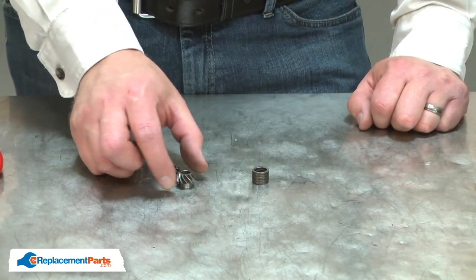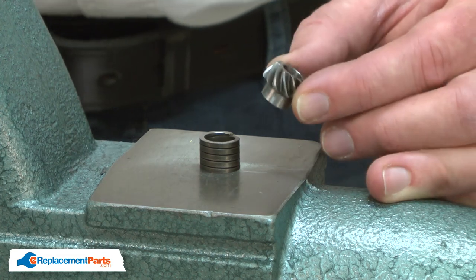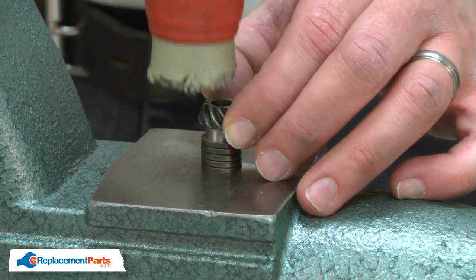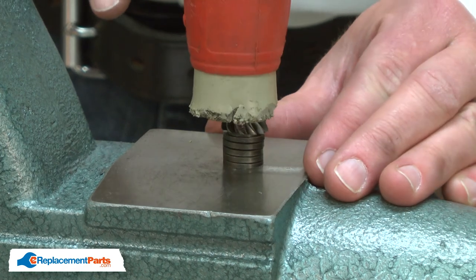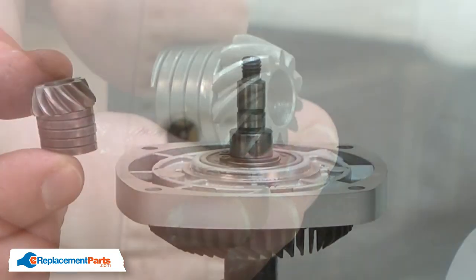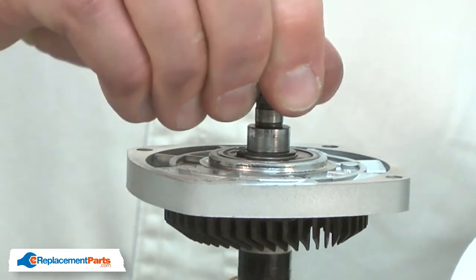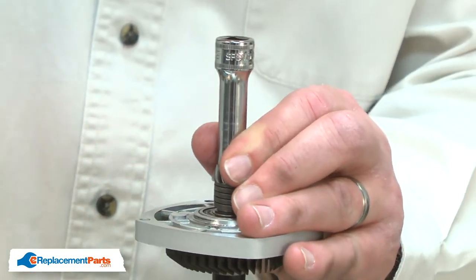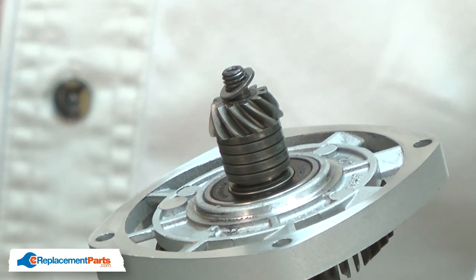Now I can install the new spiral gear. Next, I'll reconnect the spiral gear to the lock spring. I'll place the shaft on the spiral gear into the lock spring and tap it into place with a mallet. Now I'll reinstall the gear and spring assembly — I'll place it over the shaft and use a socket to tap it into place. And I'll reinstall the washer and the nut.